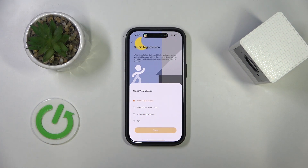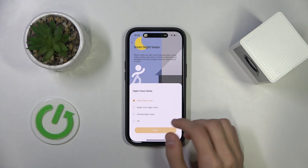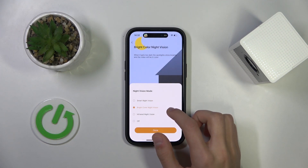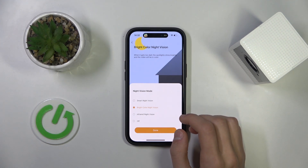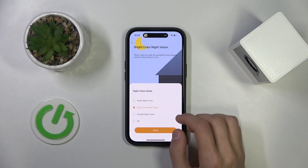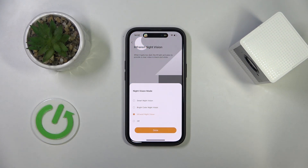Here we have a few options. There's smart night vision, which automatically switches to night vision. There's bright color night vision, which changes the colors and contrast of the camera. And there's also infrared night vision, which is the actual night vision mode.